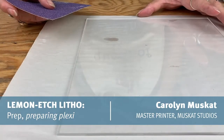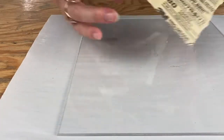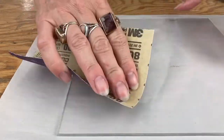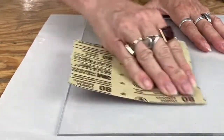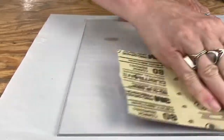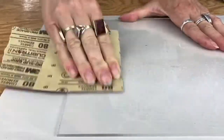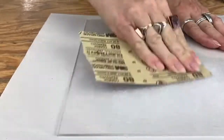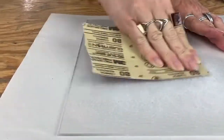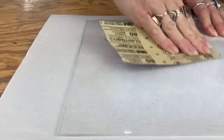To prepare your plexi, you want to sand the surface with either 80 grit or 150 — I wouldn't go finer than 150, and you only need to do one side. You want to go in circles, and I'm not worried about getting all the way out to the edge. Mainly you need the image area, but you want to go pretty thoroughly.